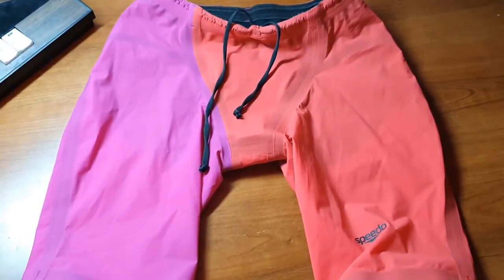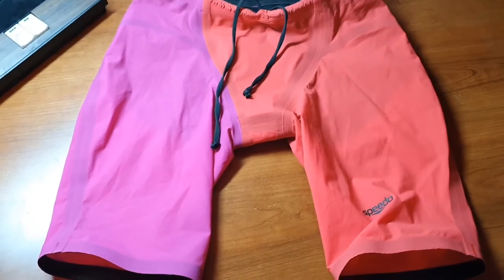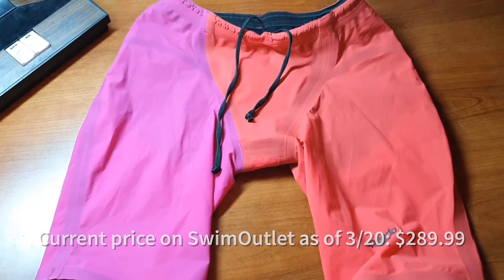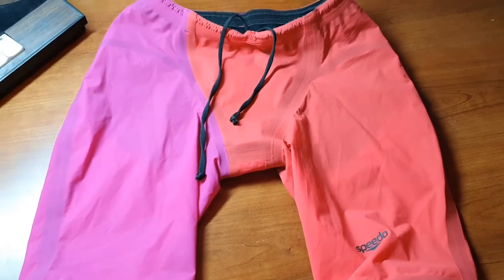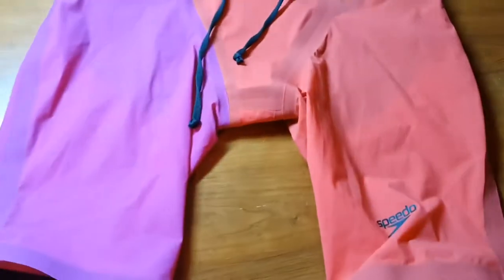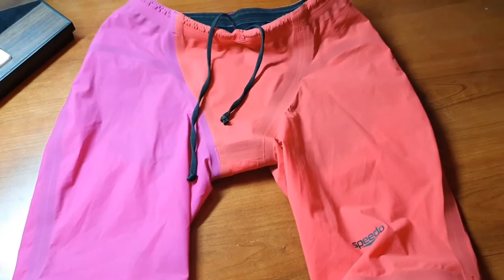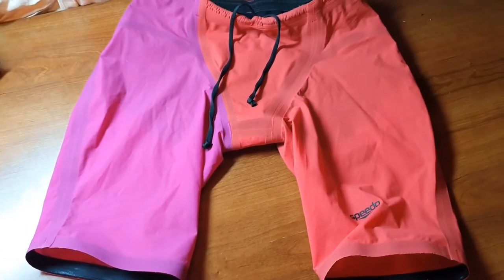Moving on from the Laser Racer Pro, we have the Laser Elite 2 — this is the regular version, not the high waist. This suit should be around mid-$200s as of January 2020. The Laser Racer Pro should be in the high $100s, so most of the time you're looking at about a hundred dollar difference. Also this suit does not have as many color options as the Racer Pro — Speedo manufactures a lot more Racer Pros since they're cheaper — but it does have a decent amount of color options.